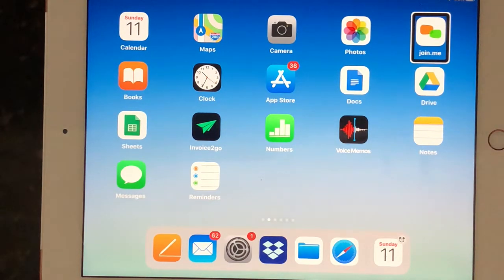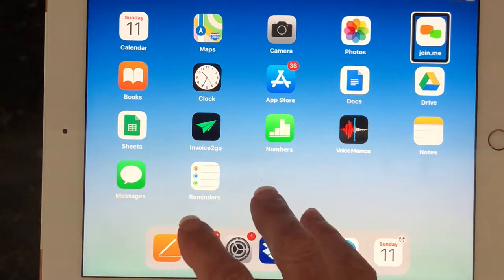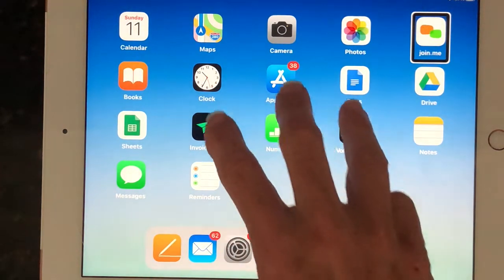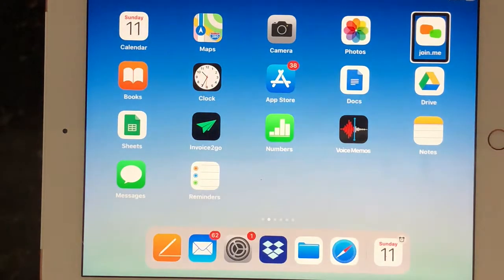This is a toggle gesture, which means if I do three-finger double tap again, it's going to turn the voice back on. Speech on. So now the speech is back on. This is also called mute, or the VoiceOver speech on and off.